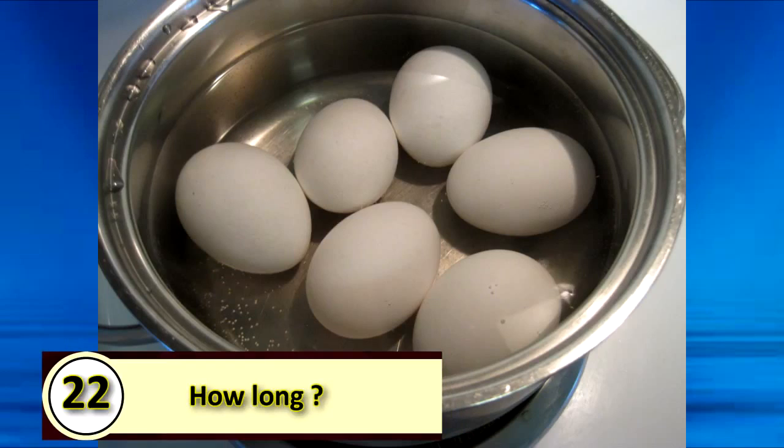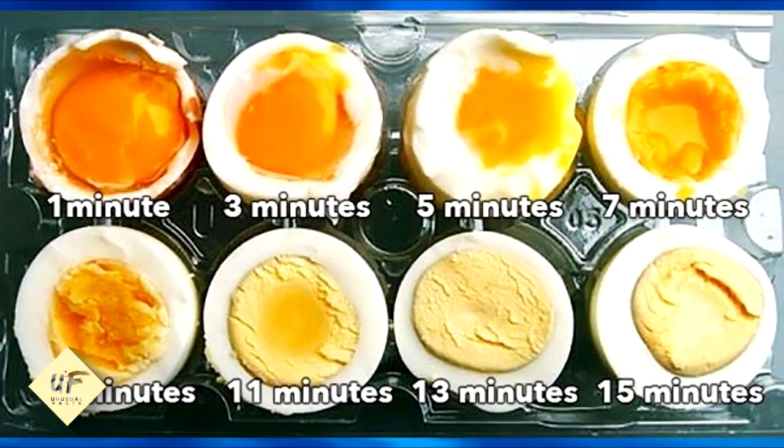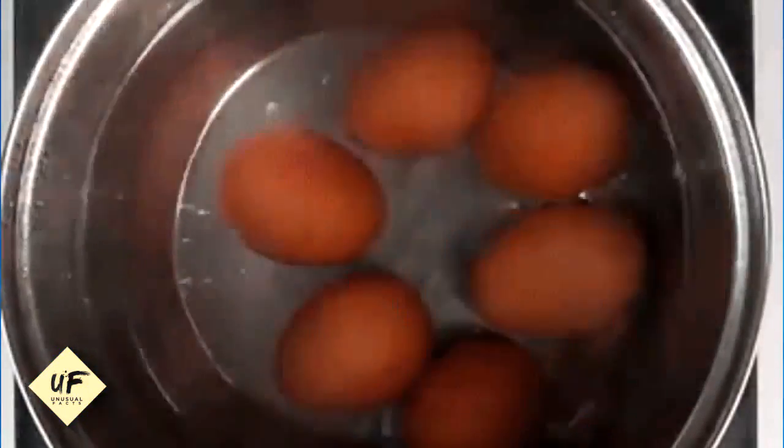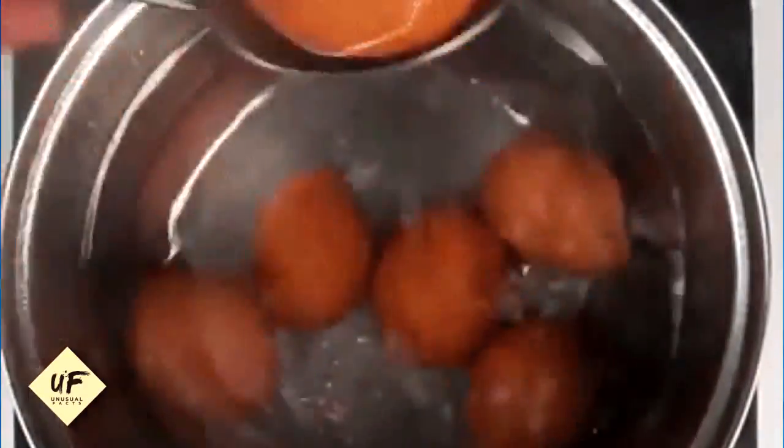Number 22: know how long to boil your egg. Place your eggs in a cold saucepan with cold water. Get the eggs to a full boil before taking off the heat and covering the pan. Then allow the eggs to cook: 3 minutes for barely set eggs, 4 minutes for running soft-boiled eggs, 6 minutes for medium soft-boiled eggs, and 10 minutes for regular hard-boiled eggs.